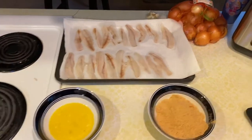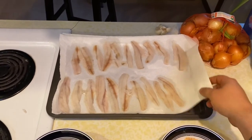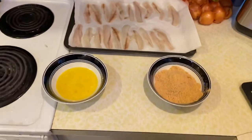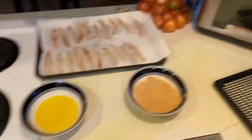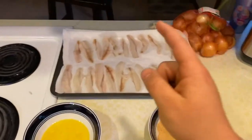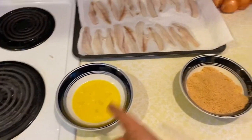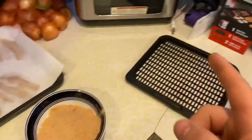So we got the perch here all dried out. Make sure it's completely dry — if it's not dry, your stuff's not sticking. Then we got our pans all Pammed up. We're going to go perch into the liquids, into the dries, back in the liquids, and then into the dries one more time. Throw her on the tray, and then we'll throw her in there.